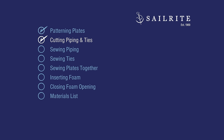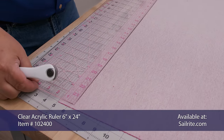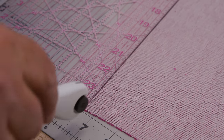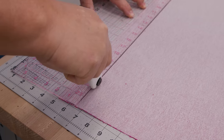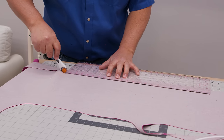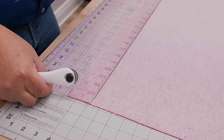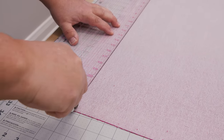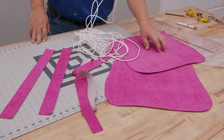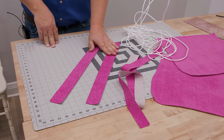Next we're going to cut the piping and the fabric ties to size. We're going to use our clear acrylic ruler and measure over one and a half inches to create our piping. This is a straight cut piping which actually works pretty well for most applications. If you want to do bias cut piping you can do that as well — we have a video showing that. This one and a half inch strip needs to be long enough to go around the entire perimeter of our chair pad with some extra. Now we'll cut strips two inches wide for the ties at the two back corners of the chair, and we want two of them per pad each at about 20 inches in length. We have our two plates, our strip for our piping, and the two strips for our ties.